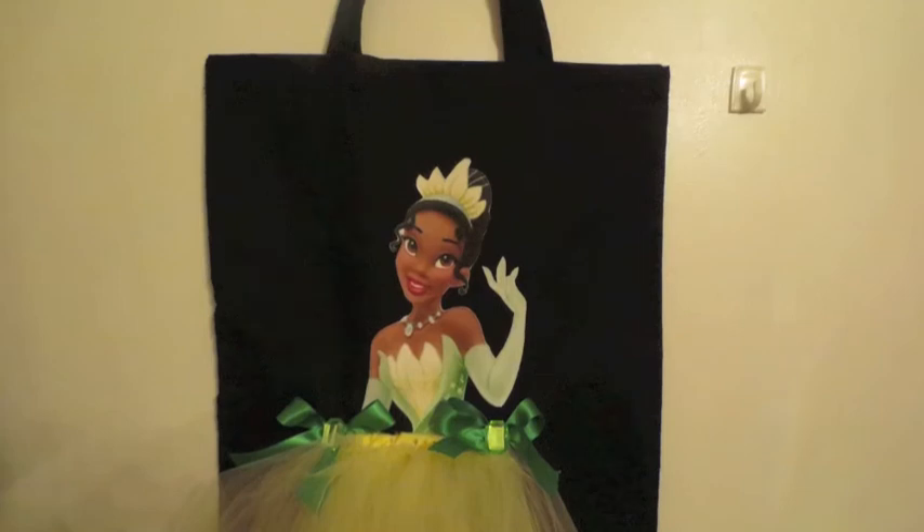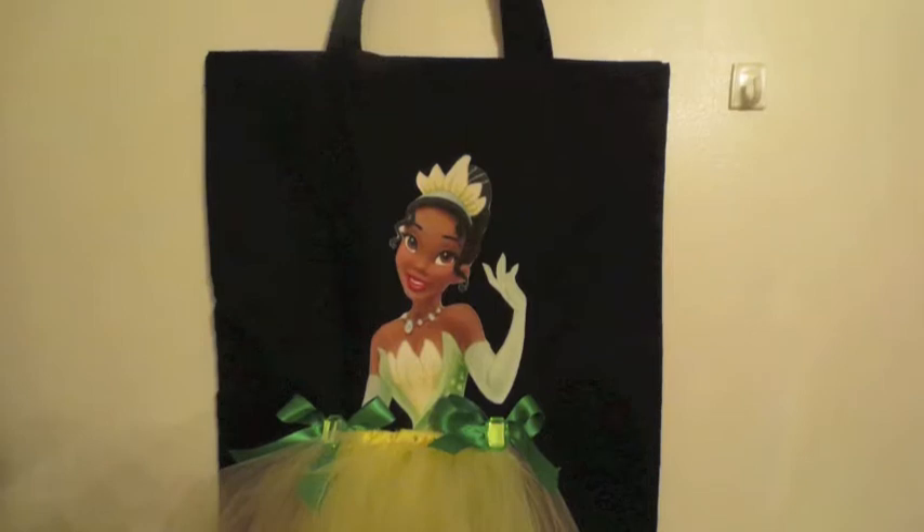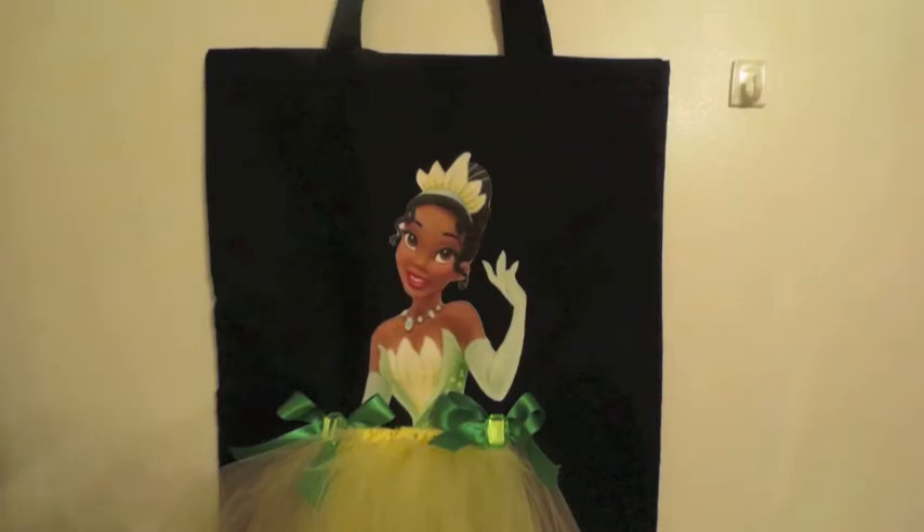Hi everyone, thanks again for joining me on my Life on the Hill. My name is Tracy. You guys have seen most of the tools that I've done — if you haven't, it's on my previous videos, please check that out. This one I totally forgot to take pictures of certain things that I did, but if you guys view the other one, it's the same process.